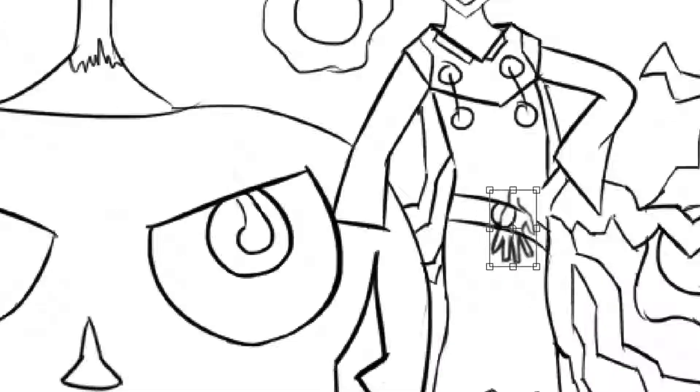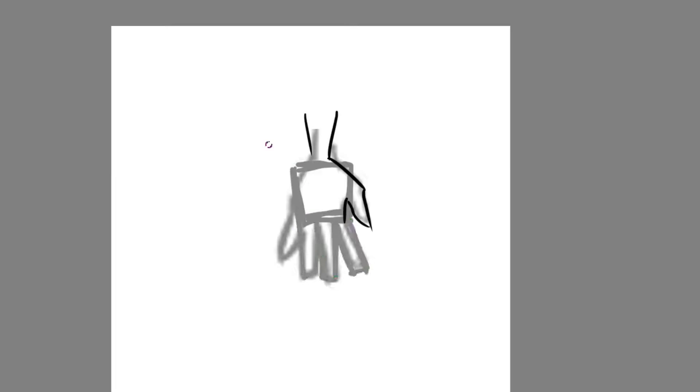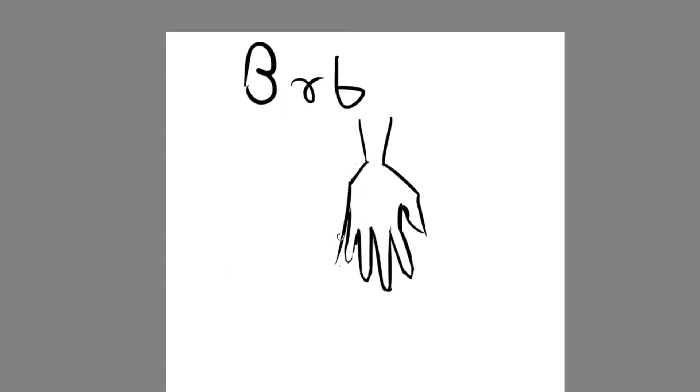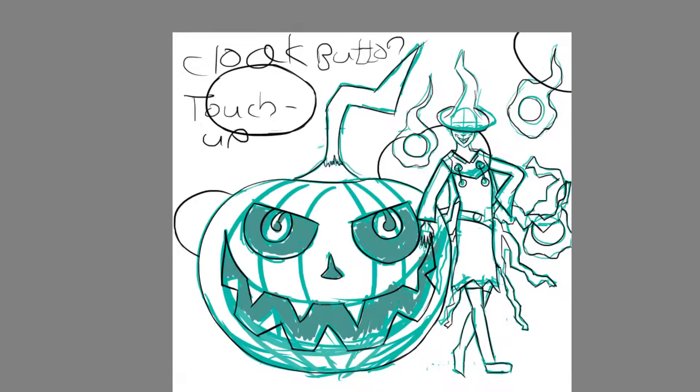I've done a few portraits of random fantasy women — like a demonic person and random stuff like that — in the past few days. I've posted them on my Twitter if you want to check that out — shameless plug — but this was the very first time I actually did a proper illustration, something that I'm really proud of.